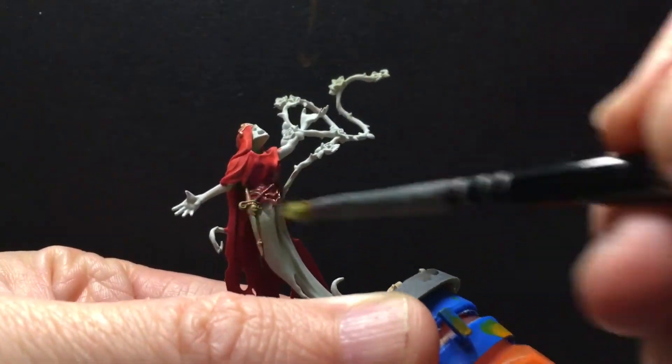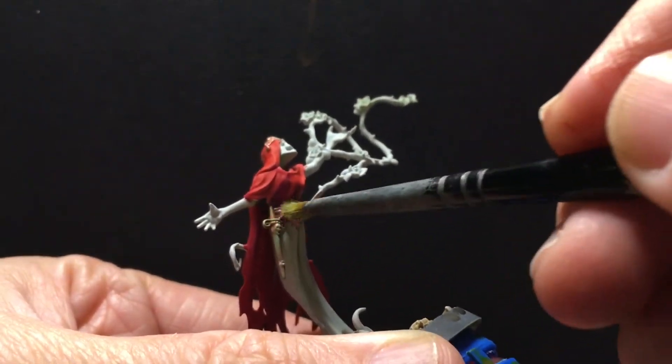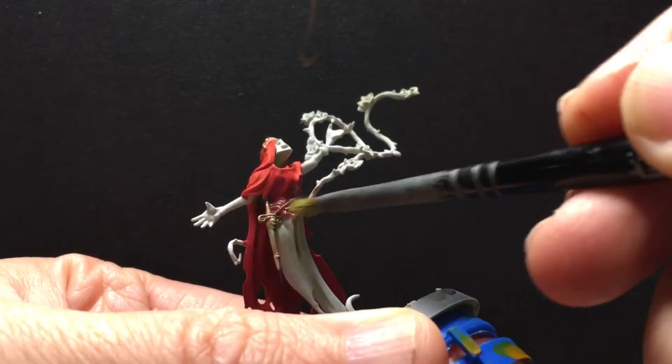I did get a little bit on the dagger here and I'm just going to leave it, because I don't really care that much about tidying it up again. Just trying to get these guys on the table with an interesting look and some themes.